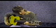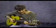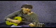A little faster. Again. With all the parts put together, the entire piece sounds like this.